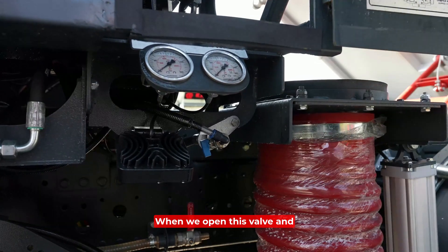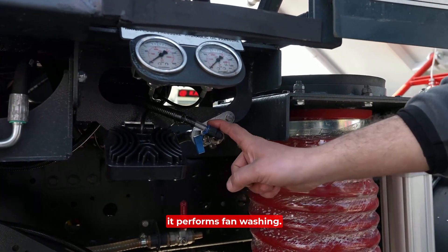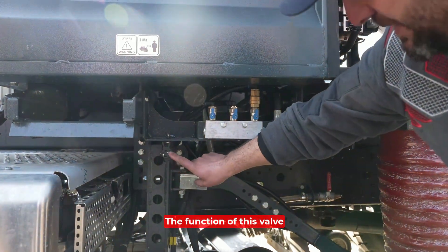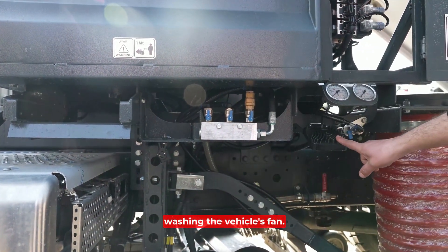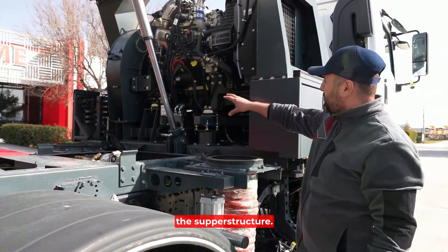Here we have a valve. When we open this valve and activate the high pressure hose, it performs fan washing. The function of this valve is washing the vehicle's fan. Here is the camera and its lighting. Here is the engine of the superstructure.